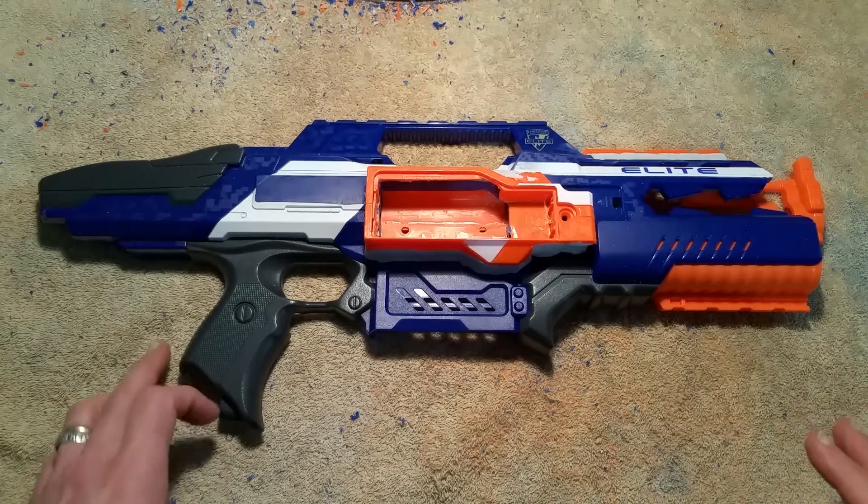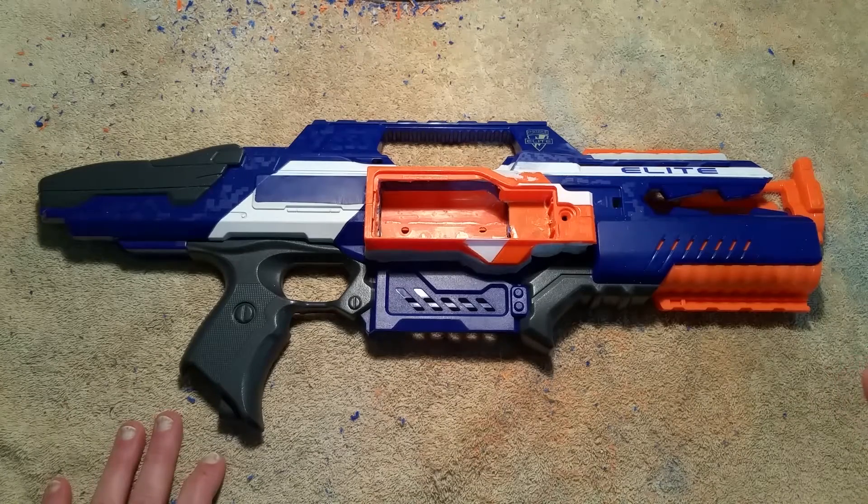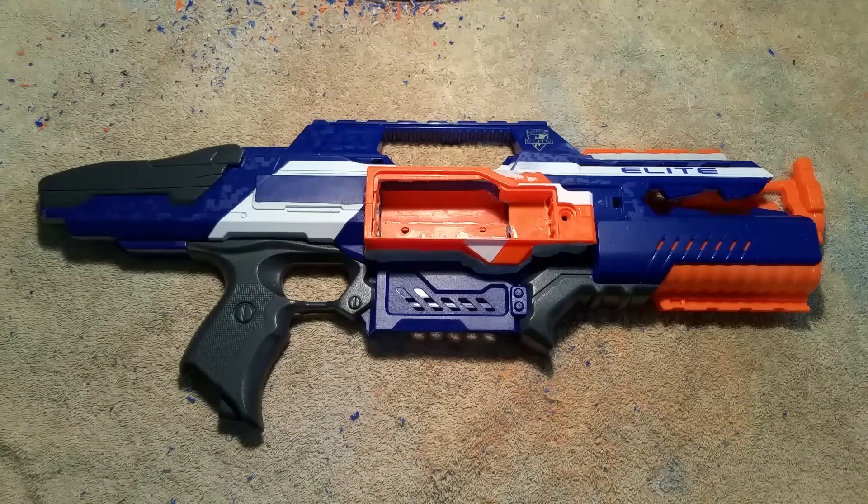I need to get that 4S LiPo into the blaster. The real issue is that 4S LiPos tend to be quite a bit fatter than a 2S or even a 3S LiPo. So you've got to find a place to get that into the blaster where you have a lot more depth.